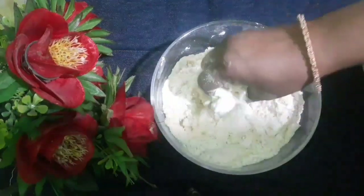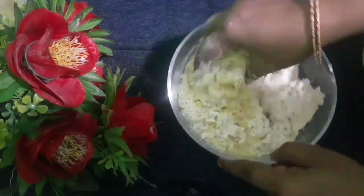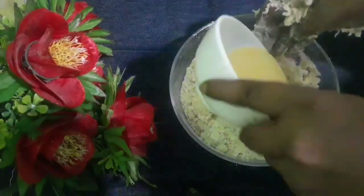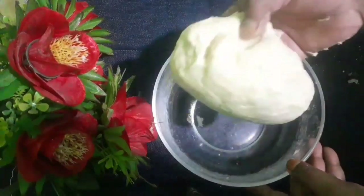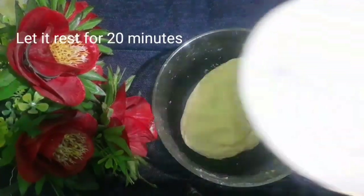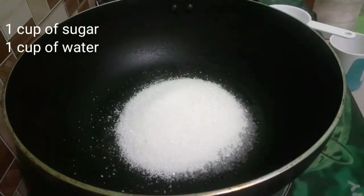Before the stick is stored, let's add 1 cup of salt and 1 cup of water.